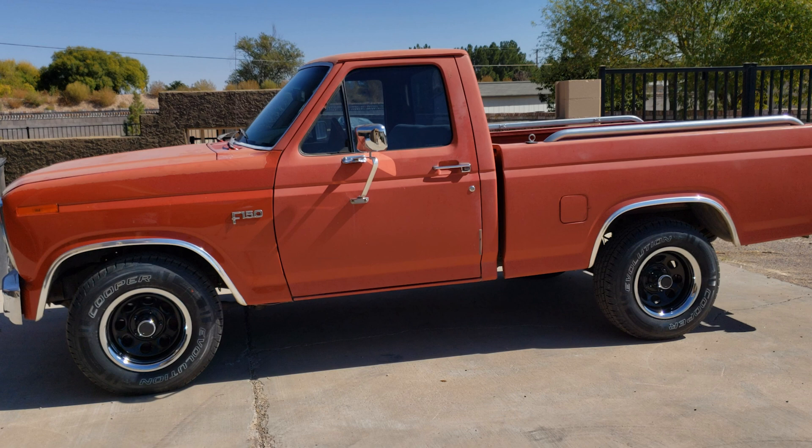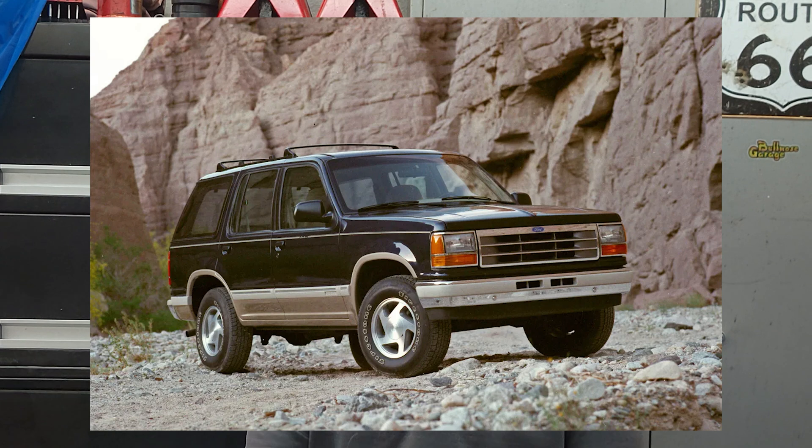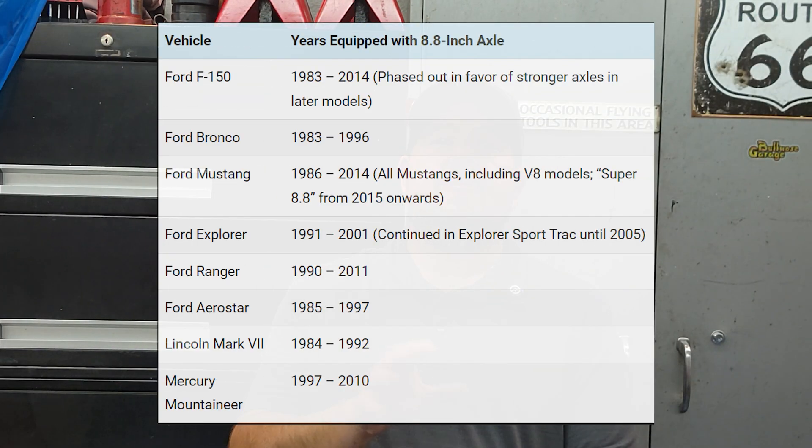But not always — mine's a 300 and it's got an 8.8, so it could be in a lot of stuff. The 8.8 found its way into all sorts of Ford vehicles, from the Mustang to the Explorer and even the Ranger. Its strength and adaptability made it a hit in the performance and off-road scenes too. As you can see from the vehicle list, the 8.8 wasn't just for trucks — it's in a variety of Ford's lineup.